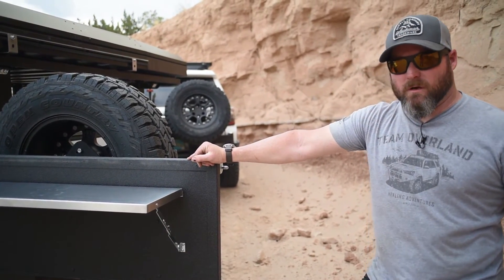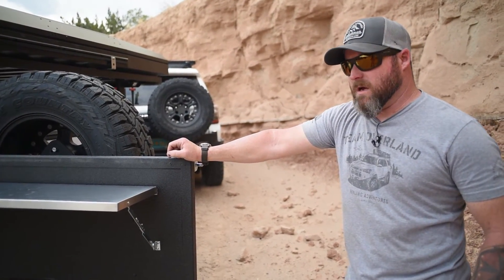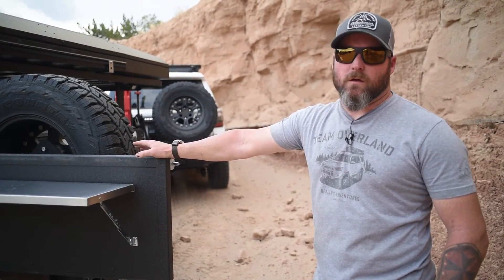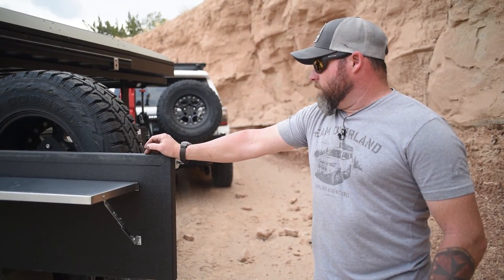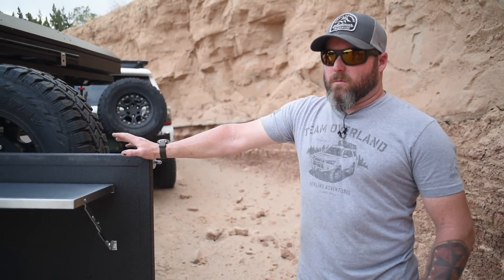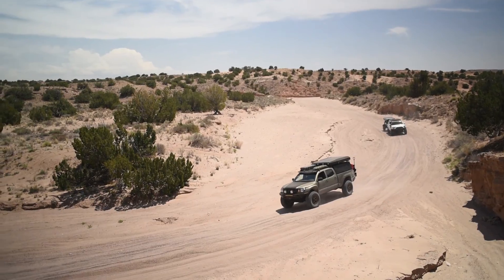Next on the list for this build is the Magnuson supercharger. We feel that's going to be an effective tool for addressing engine management when the truck is completely loaded down — you're not going to be maxing out the truck on grades, sand, or snow. The idea is for the truck to always have a little more power than you really need. That'll be happening in the coming weeks, so keep an eye out for that.